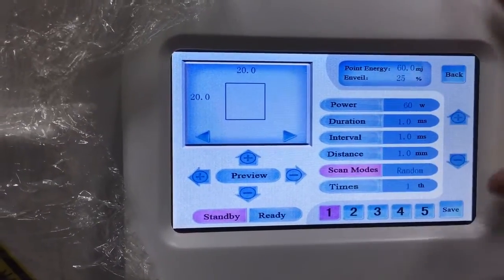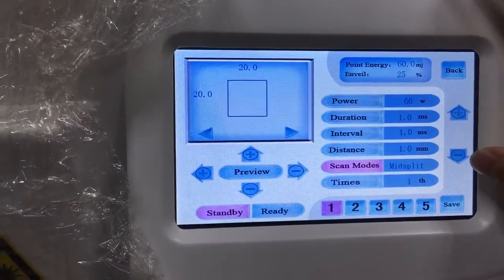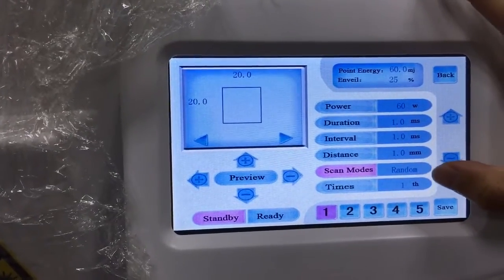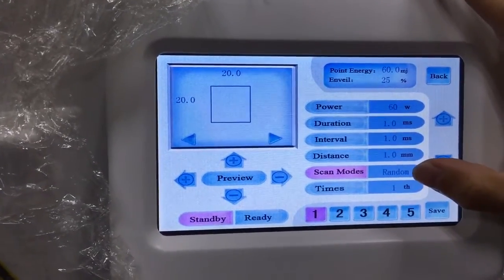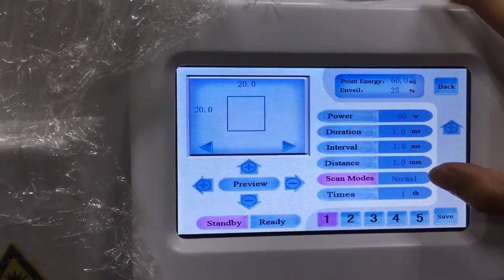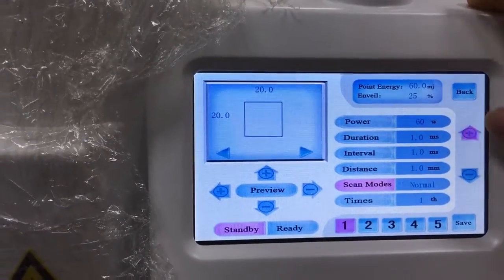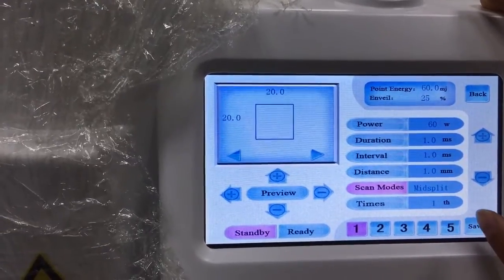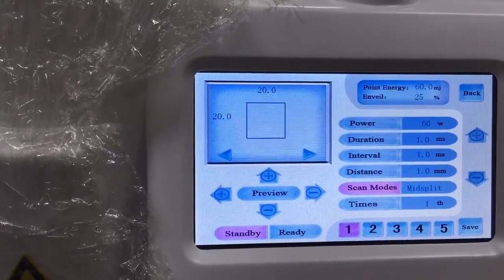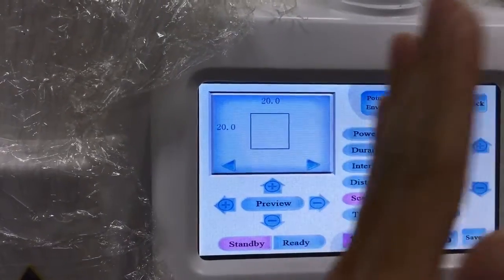Here is the scan mode. We have random, normal, and mislead modes. We recommend using the random mode, where the dots come out randomly. In normal mode, the dots go from one side to another. In mislead mode, the dots come out from the middle of the area and spread to two sides.